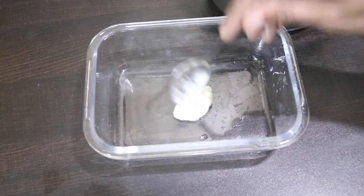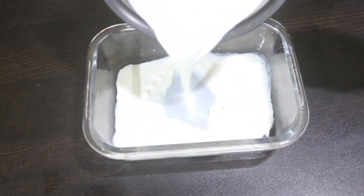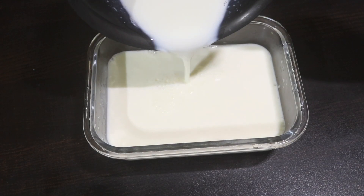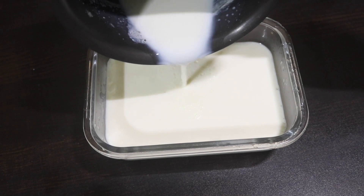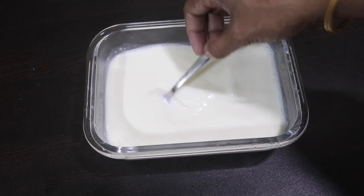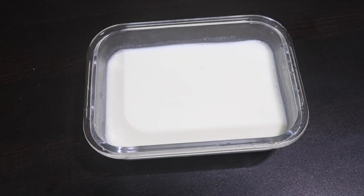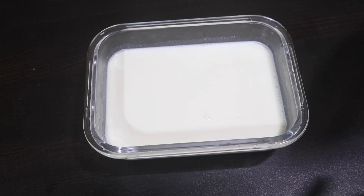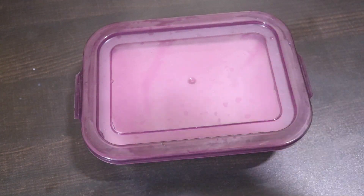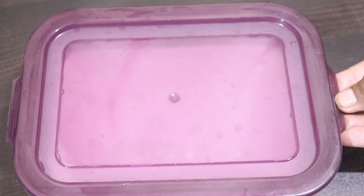Now we have to add a little paste to this. I used this paste in this video and ended up with a paste. Please mix this paste in well. In the end, we are ready to mix — we are going to try to make the solution. You have to check for a change with the consistency.